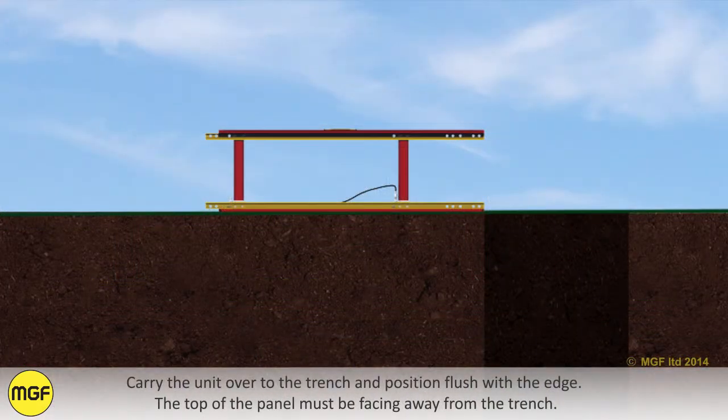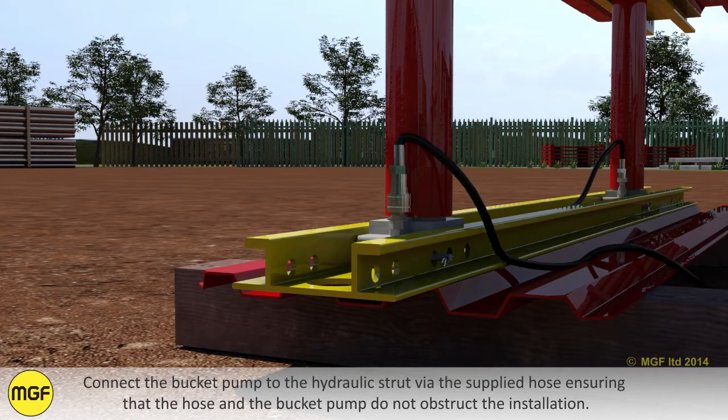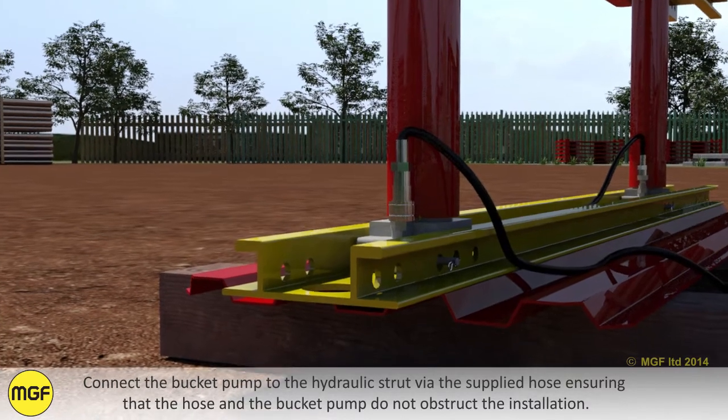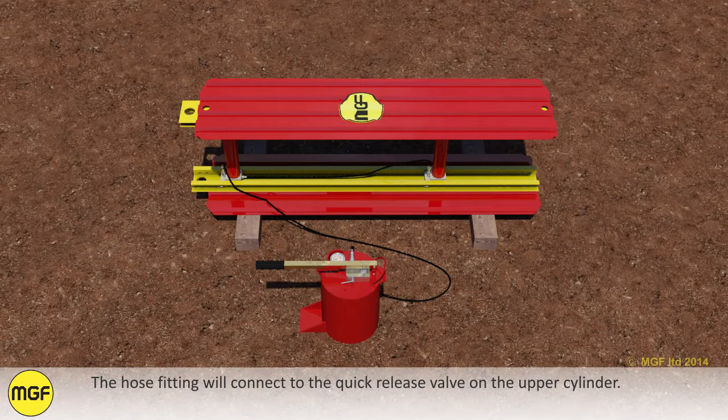Carry the unit over to the trench and position flush with the edge. The top of the panel must be facing away from the trench. Connect the bucket pump to the hydraulic strut via the supplied hose, ensuring that the hose and bucket pump do not obstruct the installation. The hose fitting will connect to the quick release valve on the upper cylinder.